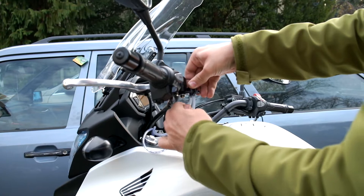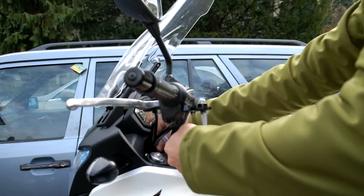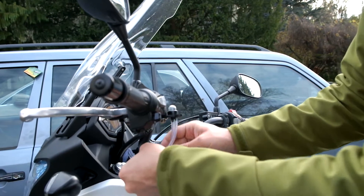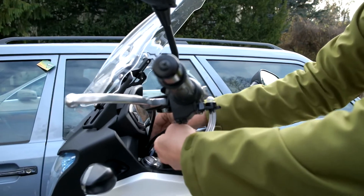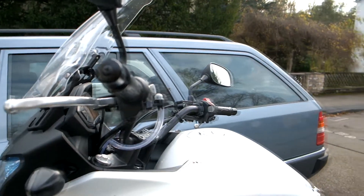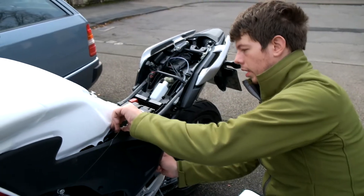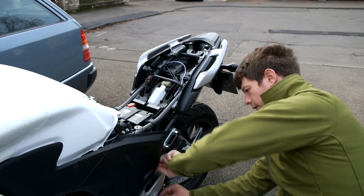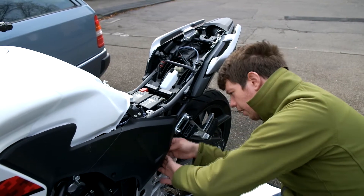That connects nicely to the port, and I'll make sure to have roughly the same length of tubing here, just for that to all look neat and tidy. On this end here, we'll tuck that in behind the fairing.